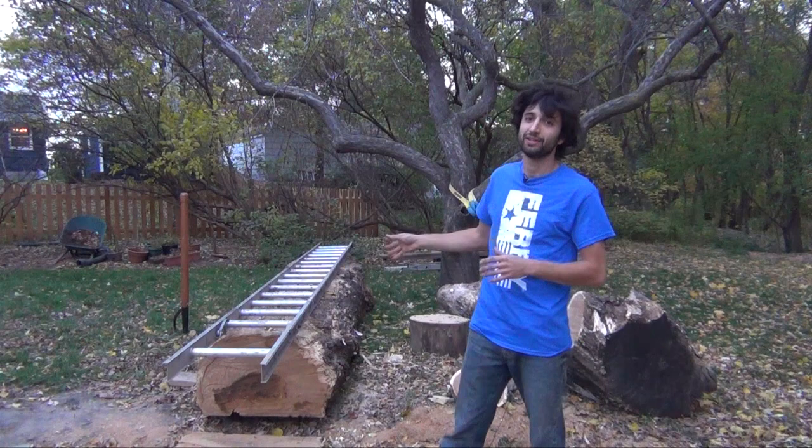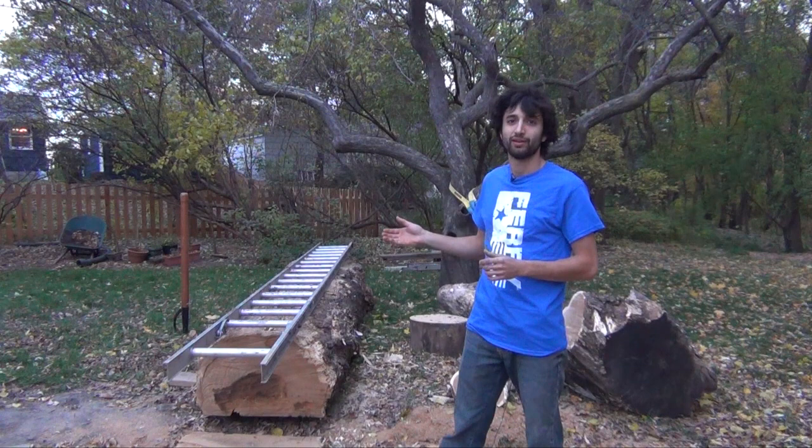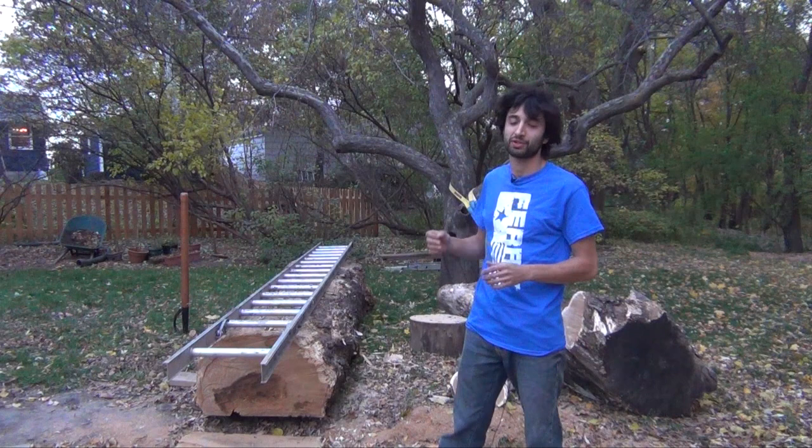Now this log over here was actually out in the woods for many, many years. You can actually see that it's in pretty rough shape — all of the sapwood on it has actually rotted away. This log is white oak, and it kind of gives you an idea of the rot resistance of white oak as a wood. The sapwood, which pretty much in all kinds of woods will rot first, but the heartwood is still extremely solid and still perfect like it was cut yesterday.